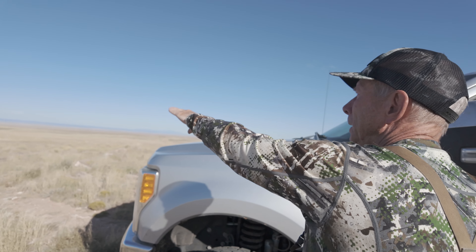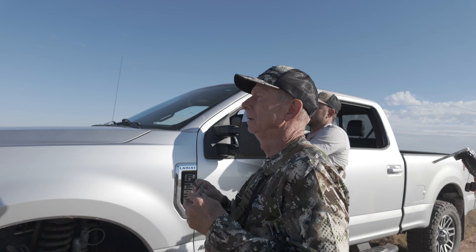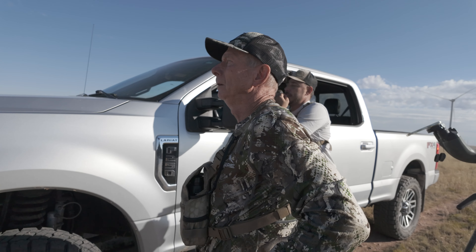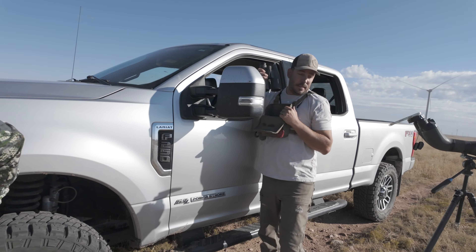You see that darker brush and a little bit of light under it? Just head straight for that. That's what I would do. Start out from right here and go? I would. Yes, sir. We'll do it.